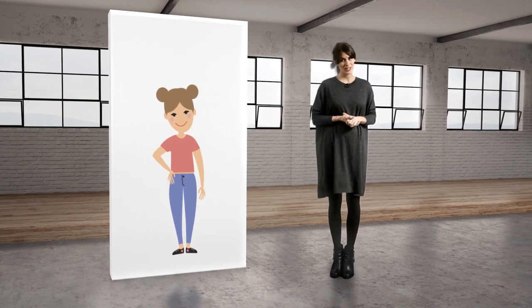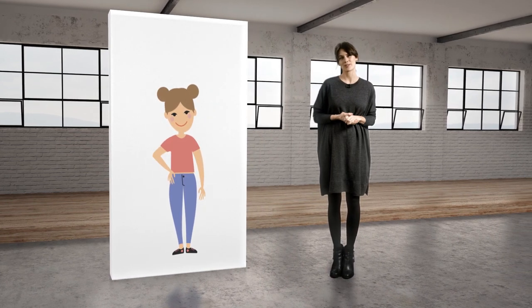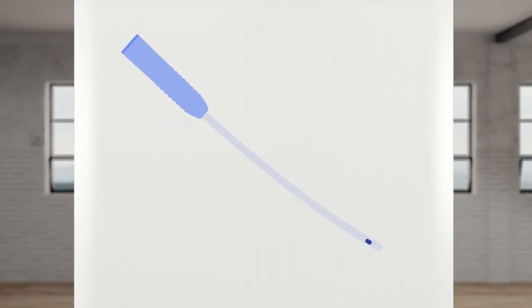Hi. You are now about to learn how to empty your bladder with an intermittent catheter. Catheterization is a way to empty your bladder regularly with the help of a little plastic tube called a catheter.